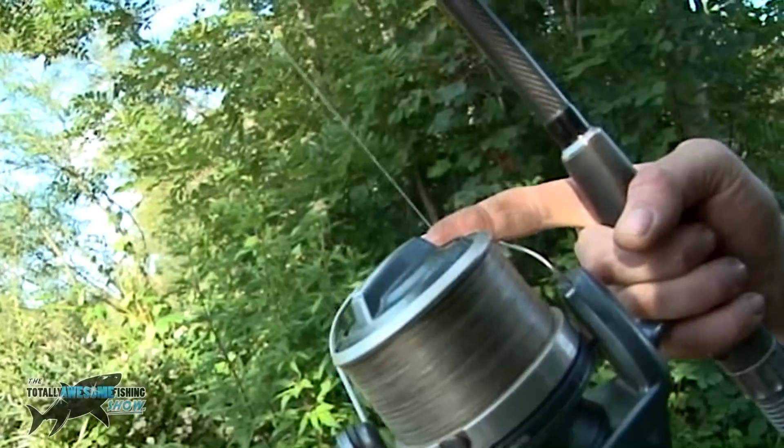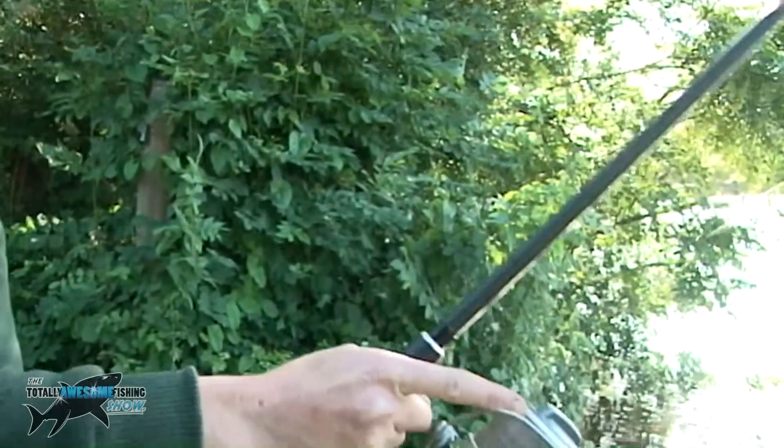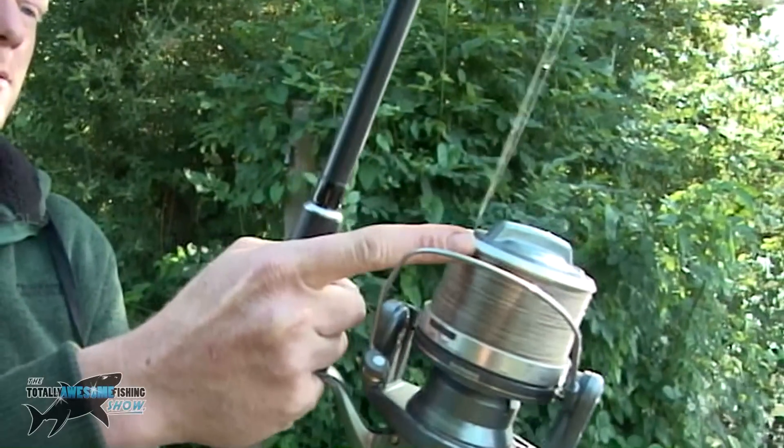If you master the art not just of accuracy but of letting that rig hit the water at the right speed, hopefully you'll avoid some tangles and catch more carp.